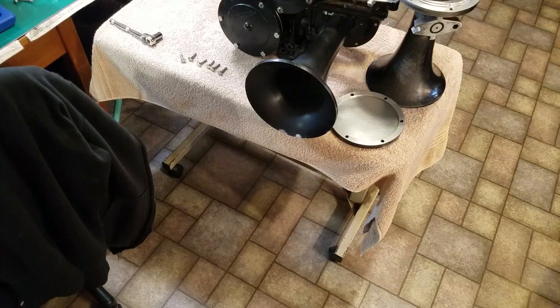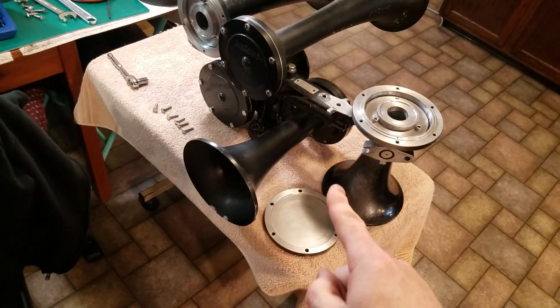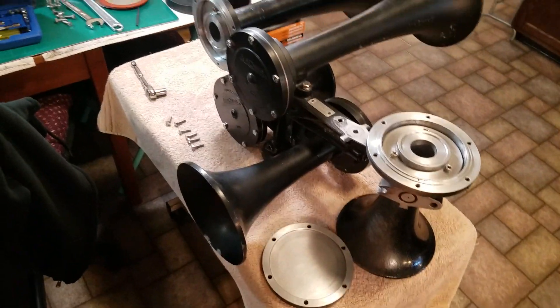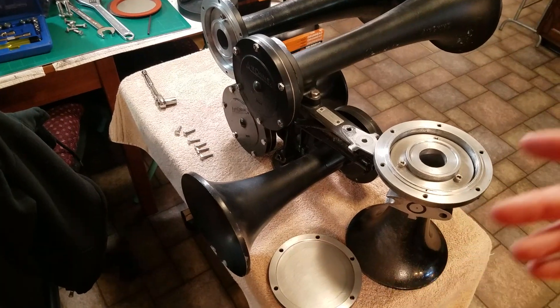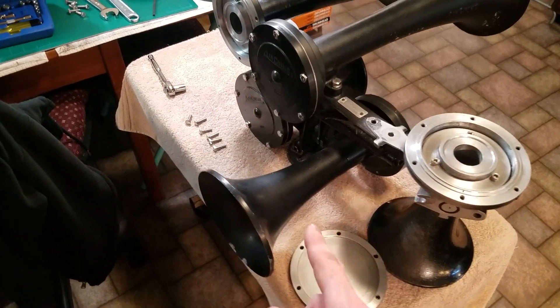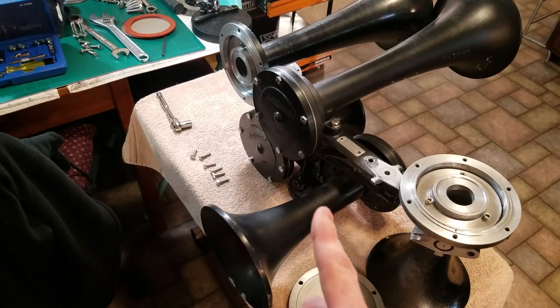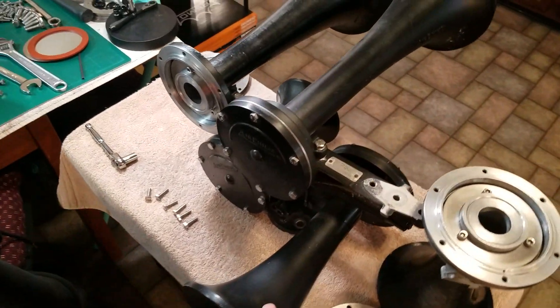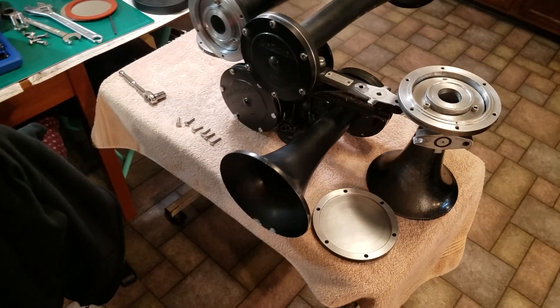You guys can see I have my other early BNSF K5HL out here. There are two reasons for that. One reason is we're gonna turn this one into a K5HLA — since I have raised letter ones, I want to experiment with this bell combo. Look forward to that coming up. The other reason I had this open was because I had to look at the nozzles on this one and compare them to the other one, and that'll come in a second part of this video.